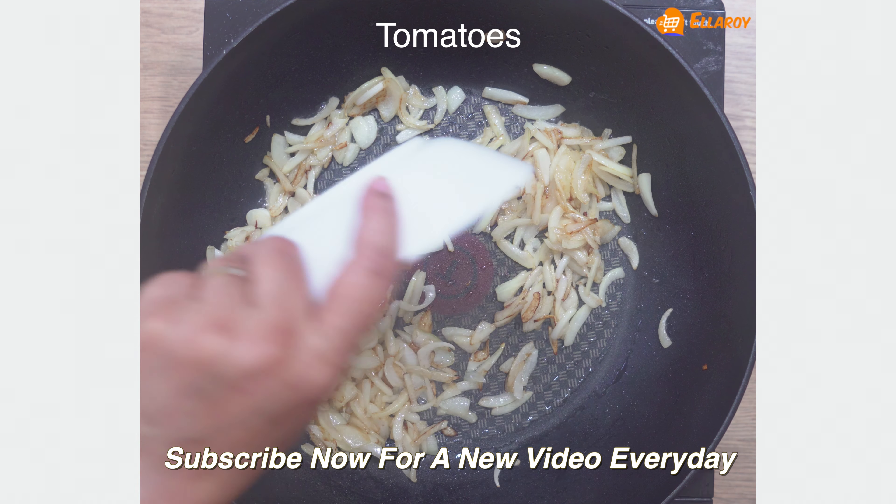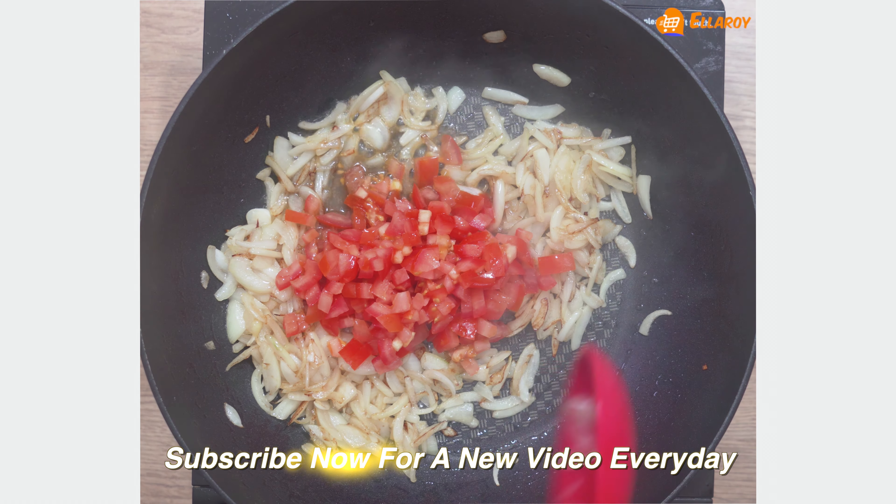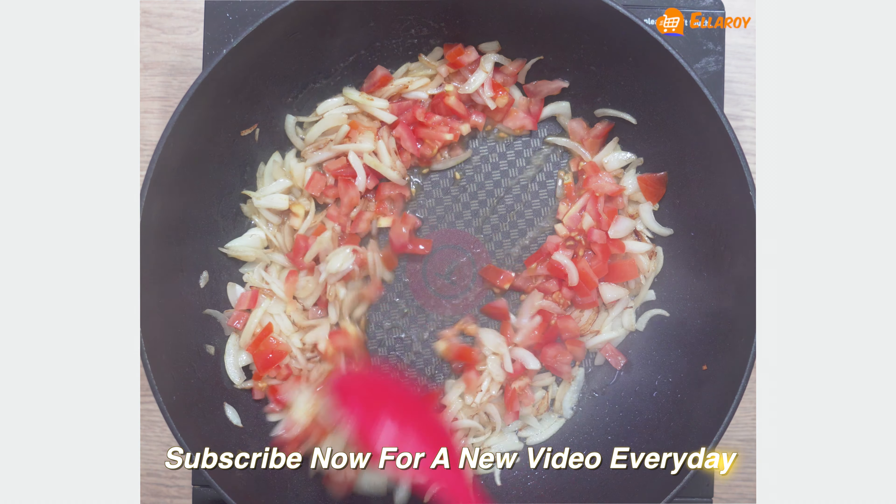Now add tomatoes and cook until the tomatoes are soft.